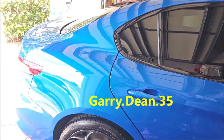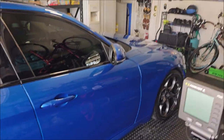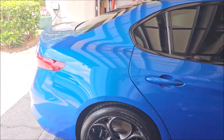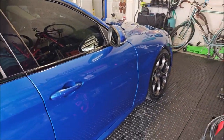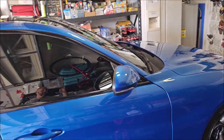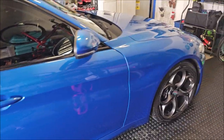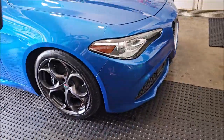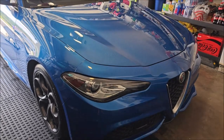Check me out on Instagram at gary.dean.35. If you need something detailed, give me a shout. If you want to talk about VersaCoat 13, give me a shout. And if you want to be an authorized installer where you can report your customers' coating applications to Carfax so they have extra peace of mind, I can hook you up — 813-846-4406. Thank you so much for watching. Have a wonderful day, guys.